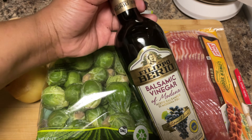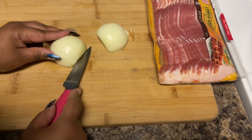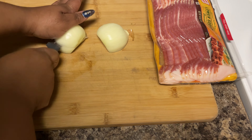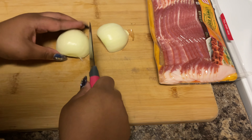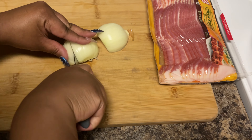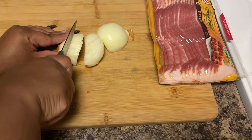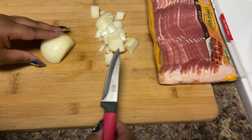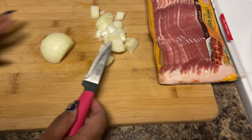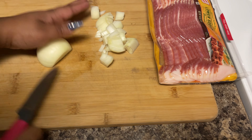To start, we're gonna go ahead and cut our onion. You don't have to cut this onion up too small or too big, so I'm just going to slice it one time down the middle the long way and then the short way. This was a medium size onion — depending on the size of the pan you're making, you can judge what size onion you want to use.